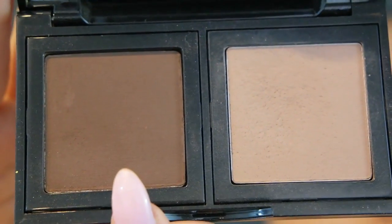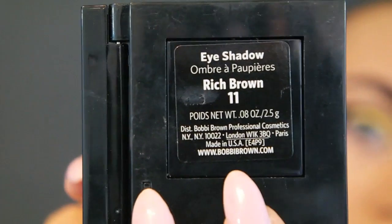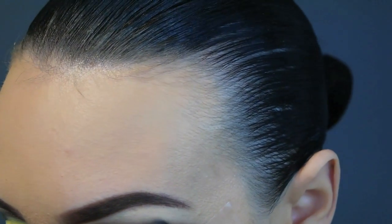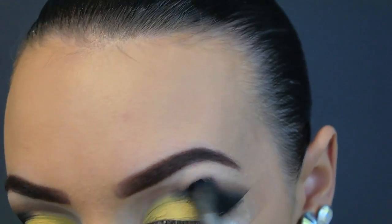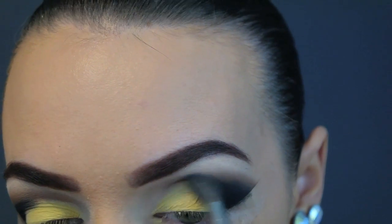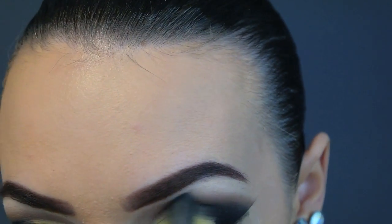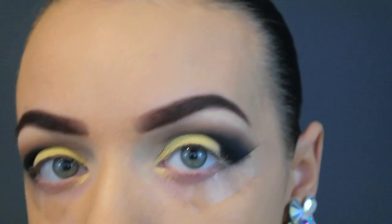Now I'm going into the darker shadow in the Bobbi Brown kit with a fluffy blending brush, and now I'm blending out the harsh defined line through the socket of my eye — just trying to diffuse that black as much as possible. Really take your time blending.